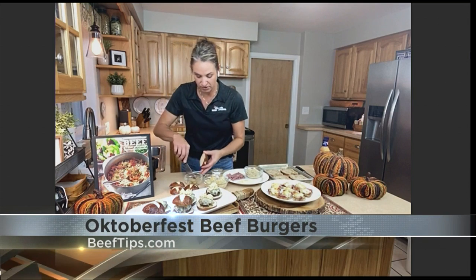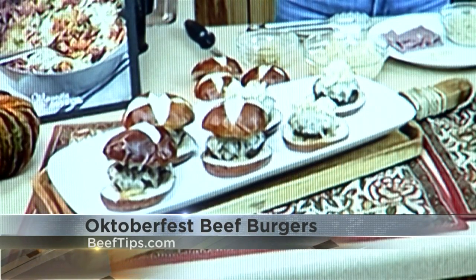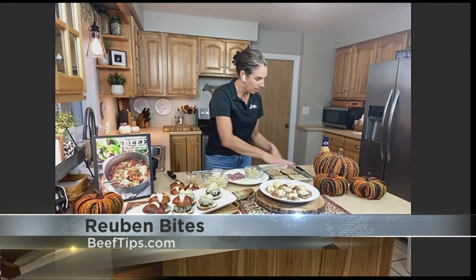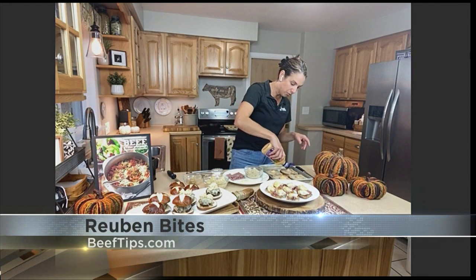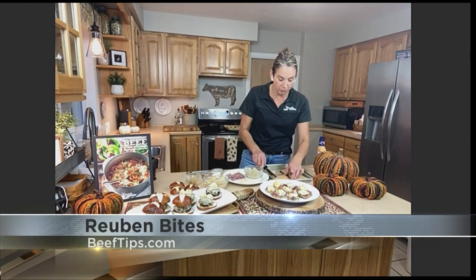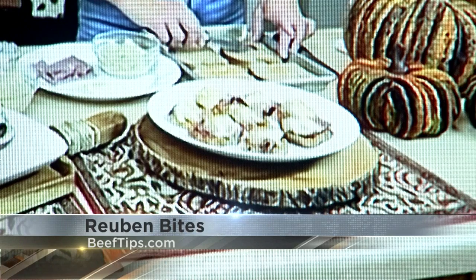Those are the Oktoberfest beef sliders — perfect for Oktoberfest! Now for the Reuben Bites. These are a little mini Reuben in a bite — a Reuben appetizer. I started with just some marble rye bread, smeared on some Thousand Island dressing, which is a staple in a good Reuben, and then cut the bread into quarters. Just bake these 10 minutes at 425 degrees to get them toasted up a little bit and get that Thousand Island cooked right onto the bread.